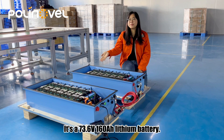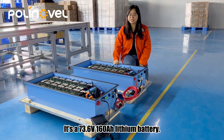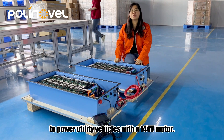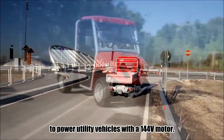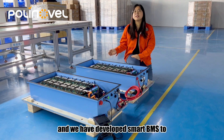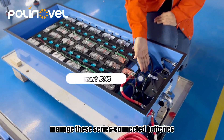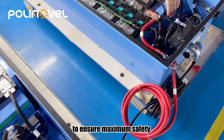It's a 73.6V, 160Ah lift-band battery. Two pieces will be connecting in series to power a utility vehicle with a 144V motor. This is a high-voltage system, and we have developed a Smart BMS to manage these series-connected batteries to ensure maximum safety.